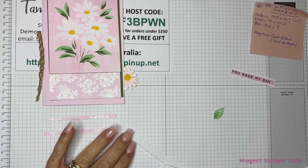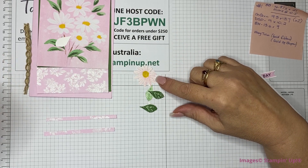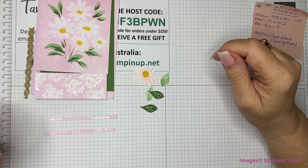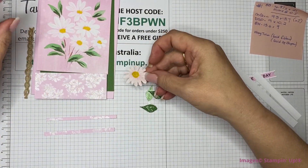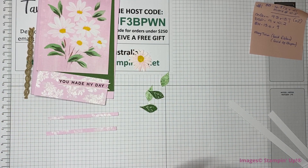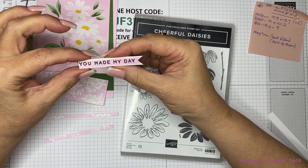I have some leaves that I've stamped in Garden Green, and I stamped just the outline of one of the flowers in Bubble Bath. I put it on to die cut but the die moved and it didn't cut out right, so I just cut around it and made up some design. Then I have a little tag punch, and this sentiment is from the Cheerful Daisy stamp set — 'You Made My Day' — stamped in Tuxedo Black on some Bubble Bath with just a little border of Basic White.